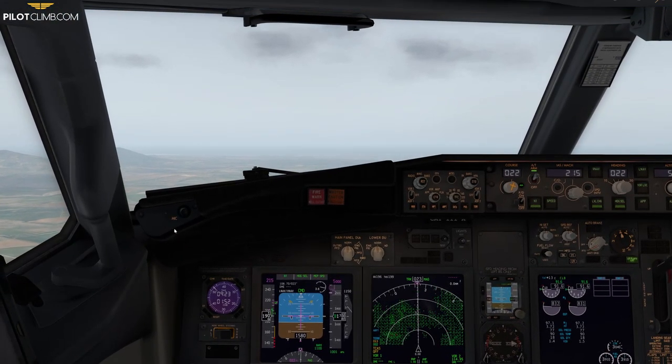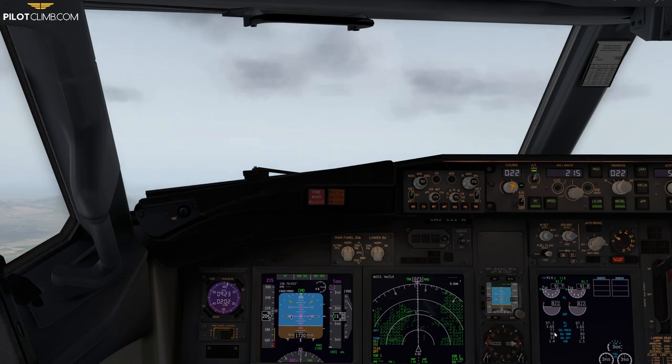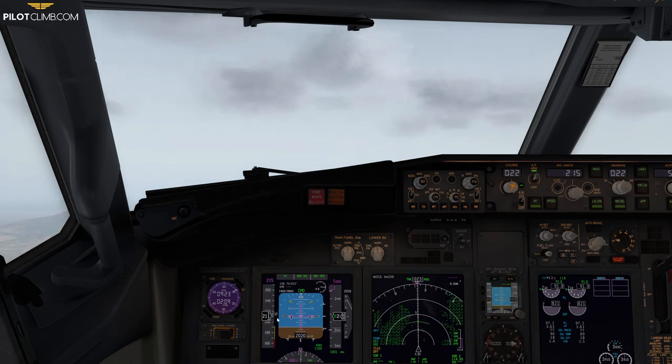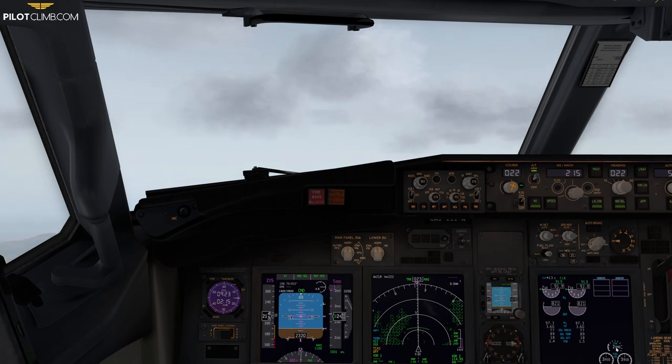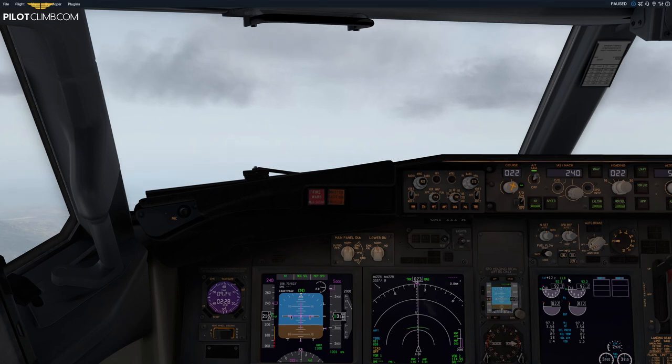We're approaching flap 1 minimum maneuvering speed. Now we've got flap 1 and we're above the flap 1 minimum speed with a positive trend vector, so we can set flap UP. The flaps are retracting to UP, and the flaps-UP minimum maneuvering speed indication is showing. Everything is fine. Depending on operations, you can then arm VNAV and fly, targeting around 240 knots for the climb.